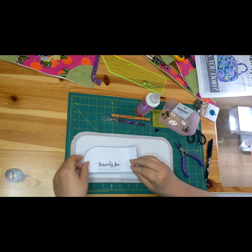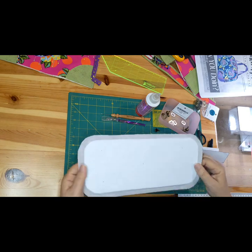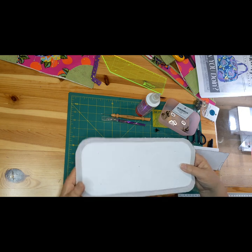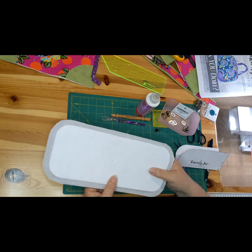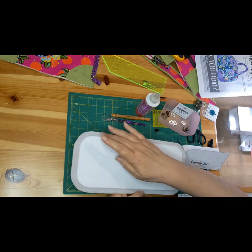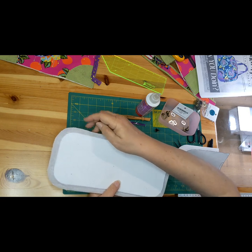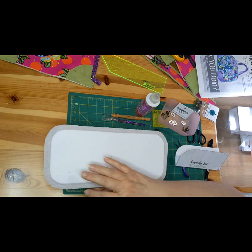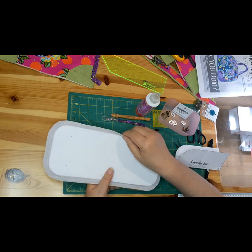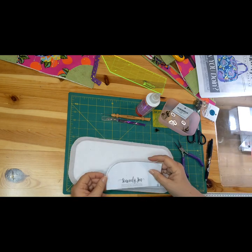I got my pattern piece and folded it in half. As you can see, this is the cork base. This is Peltex bag base — it's a very stiff stabilizer. I've put on woven interfacing and very gently used the iron around the edge to hold it in place. I didn't want the Peltex in the seam allowance because it needs to be able to bend.